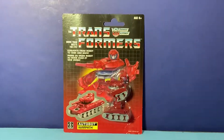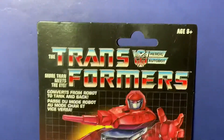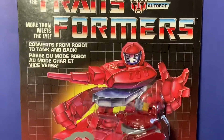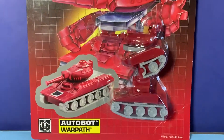Welcome to the world of the Transformers. I'm John, your host, the Vintage Geek, producer and host of the Super Awesome Geek Show. We're looking at another Transformers Retro Collection from Hasbro — this time it's the Minibot Autobot Warpath.